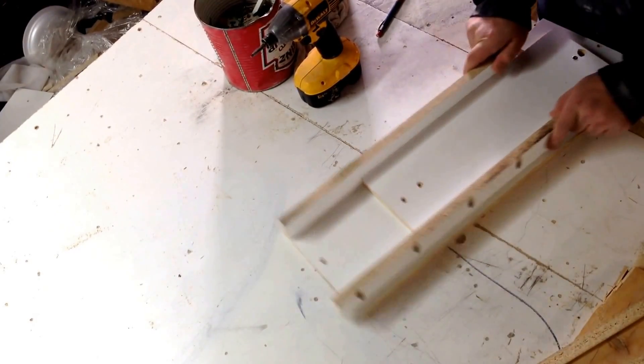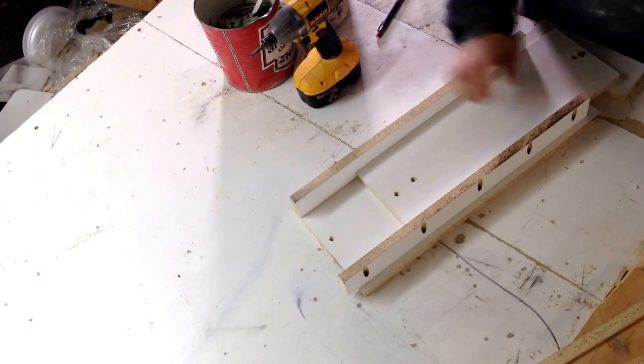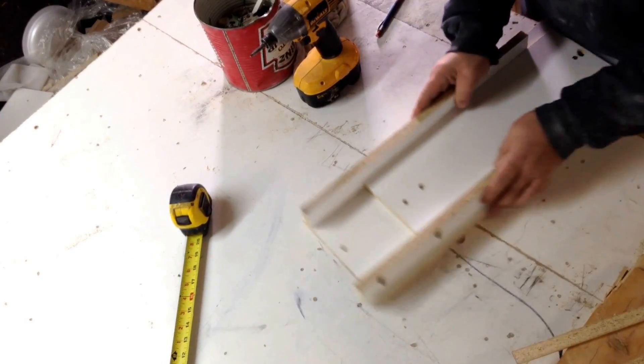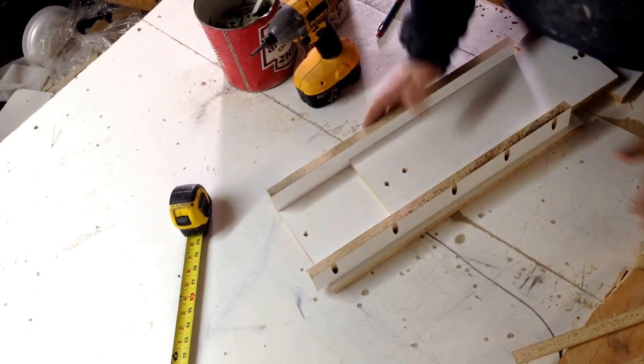I just have to spring-load this mechanism so that it goes up and down, and this gives me a really big range of motion. As you can see with my tape measure, it gives me a huge range — I should be able to cover something like a six by fourteen or so.